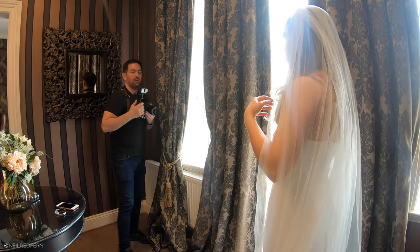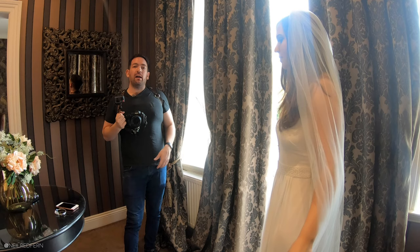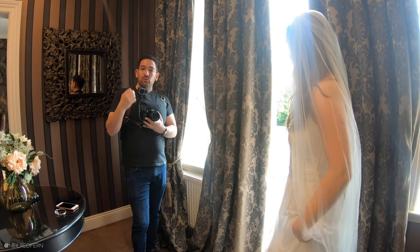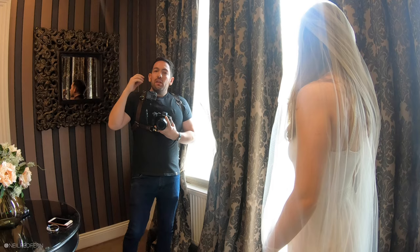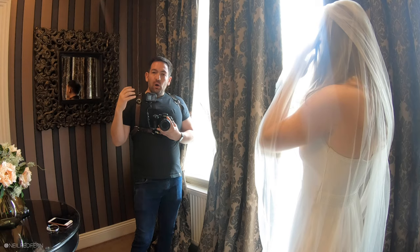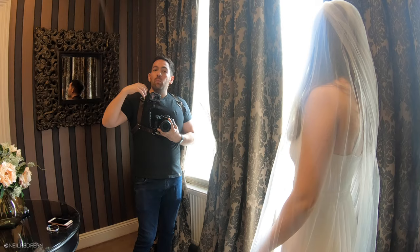First of all I'm going to demonstrate how I pose when I'm using window light like this. What I'm trying to do is really maximize the use of the light to make the photograph as flattering as possible. The human eye naturally looks at the brightest part of the photograph first, so if we can minimize that brightest point then we can use that to make the photograph more flattering for the bride.